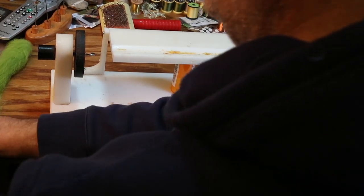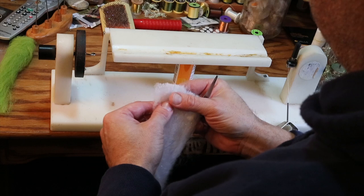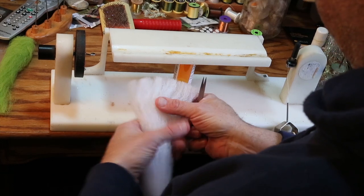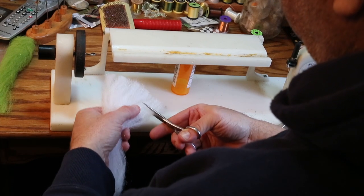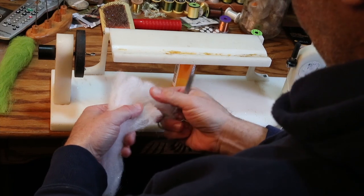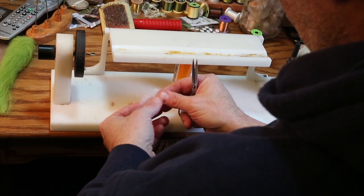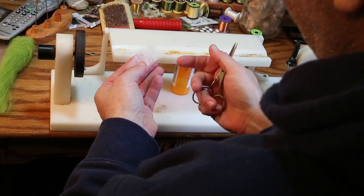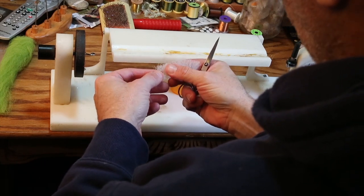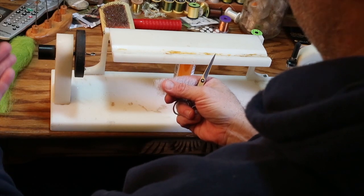When making this dubbing brush, an important consideration is that you do not want it to be too thick. I haven't tied this fly in about a year and a half to two years, maybe more. I practiced on one a little while ago and the biggest mistake I made was making the material too thick. I'm only going to make the white one here — you can make the darker back one the same exact way.